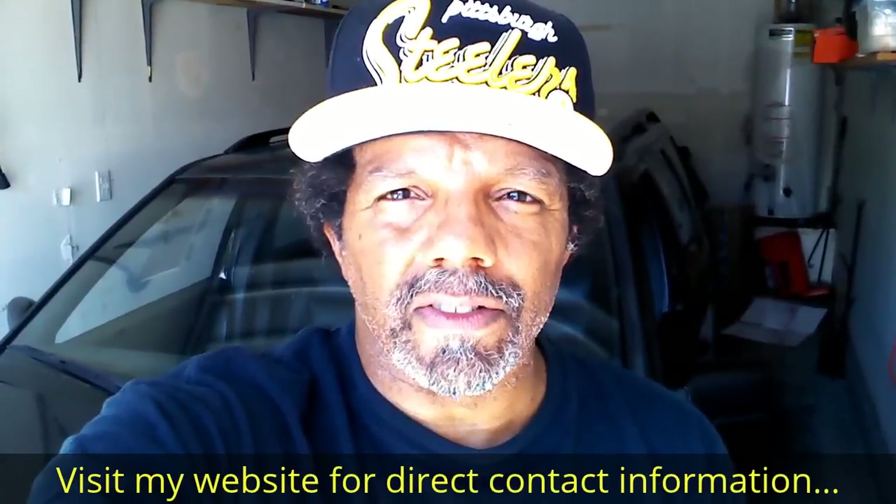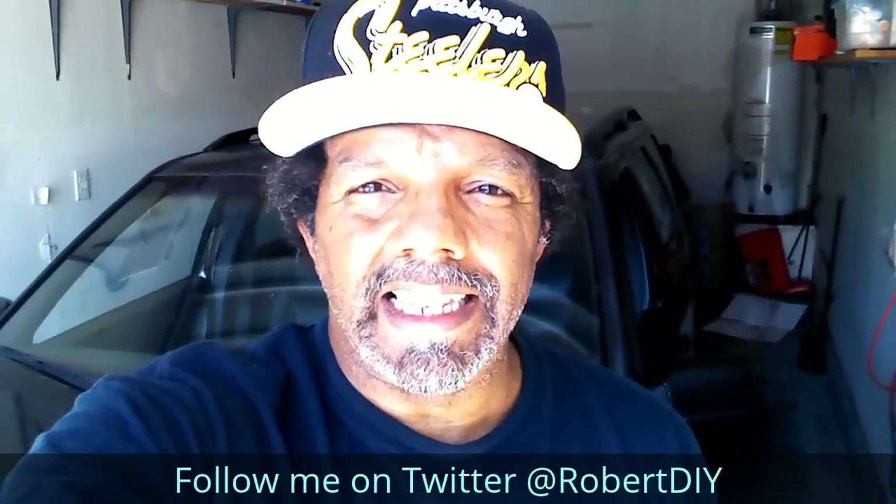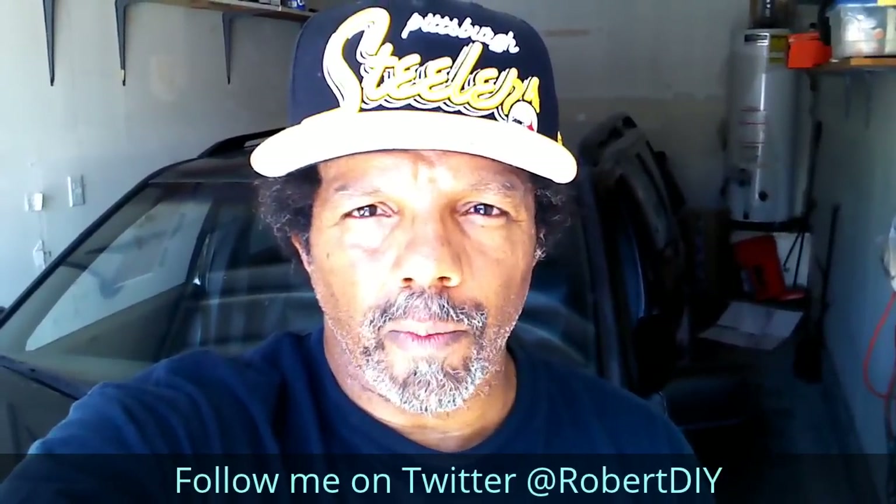Hi, my name is Robert. This video is designed to give you step-by-step detailed instructions on completing the task at hand. Please read the comments in the about section of this video — it has valuable information and updates. My YouTube channel has a disclaimer video that I encourage you to watch, and please like, share, and subscribe. I hope you found what you're looking for. Thank you very much for watching.